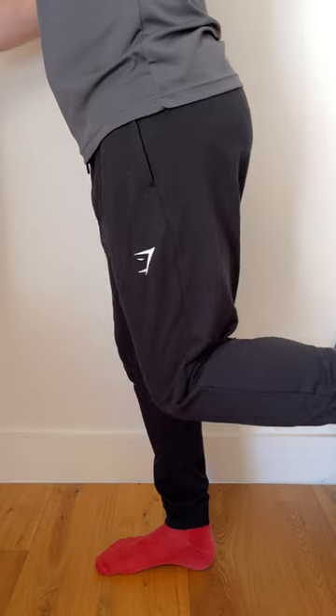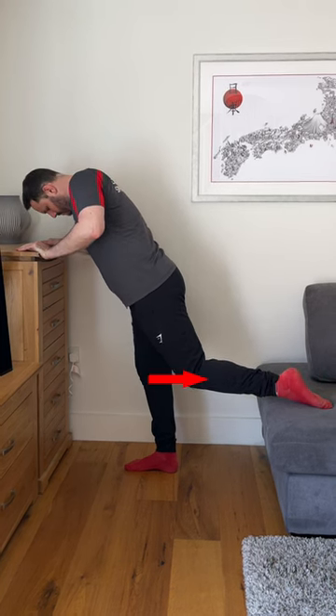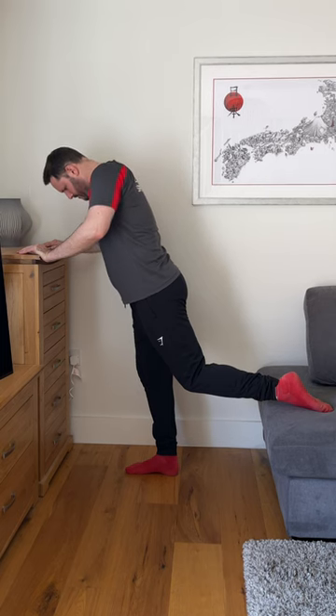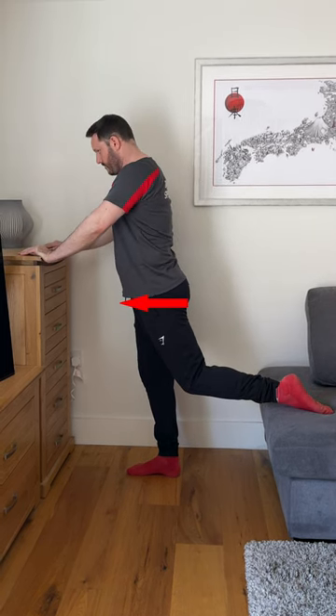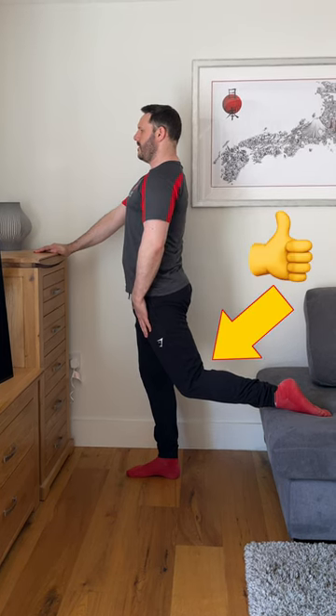Then extend your hip by sliding your foot back to make sure that your bent knee is set back a bit behind the knee of the support leg. Start to lift your torso upright, allowing the hips to be pushed gently forwards until you get that stretch in the front of the thigh without needing to bend the knee any further.